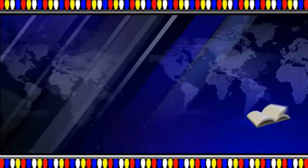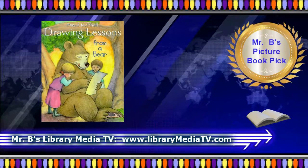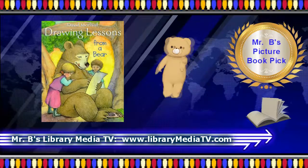Growing up means learning how to be who we are. Drawing Lessons from a Bear by David McPhail introduces us to a young bear making claw marks on the floor during his How to be a Bear lessons.